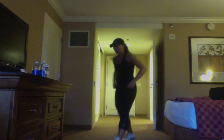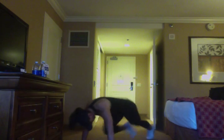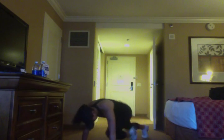Next movement: mountain climbers. Coming down here, doing 10 each side, keeping the hips low, bringing the knees in.